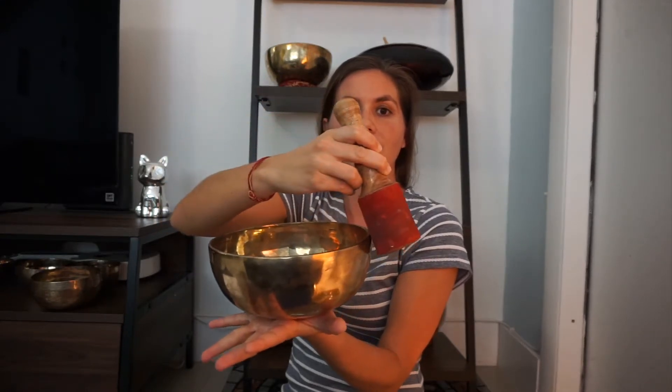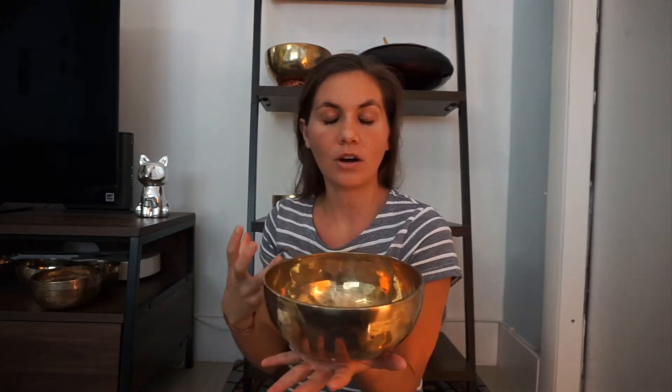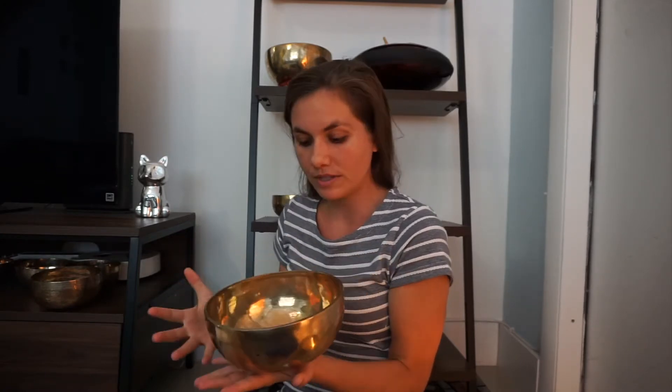And you can hear, as I play, there's a little bit of scratchiness. So you have to slow down as you play. And it's all a nice practice, a nice meditation. If you buy a bowl and you sit with it, that can be your meditation practice for the day. It's just coming down into stillness and slowness while you're playing your bowl.